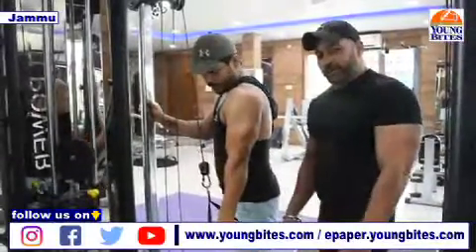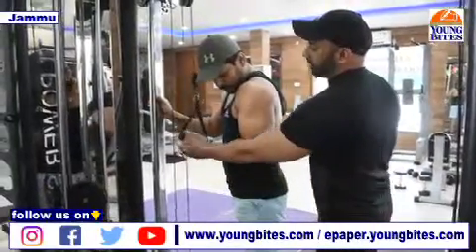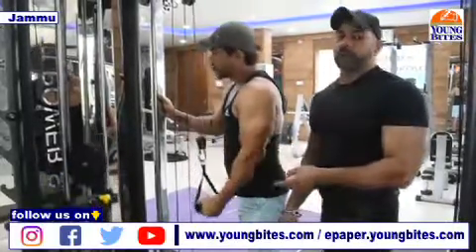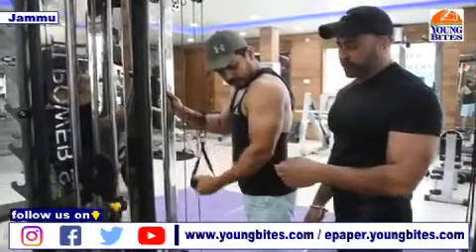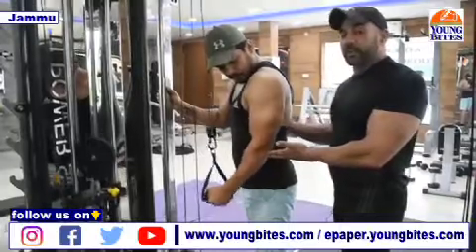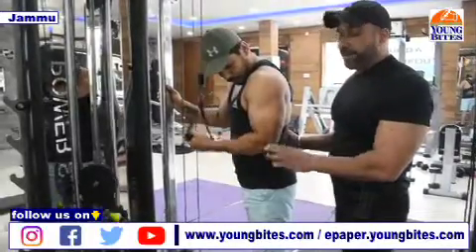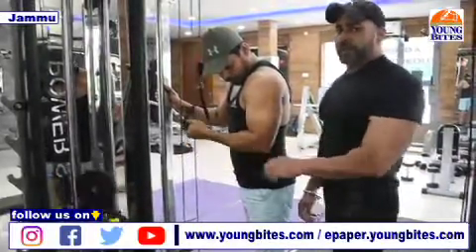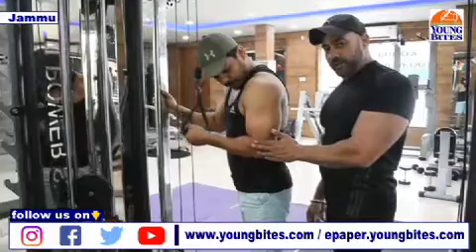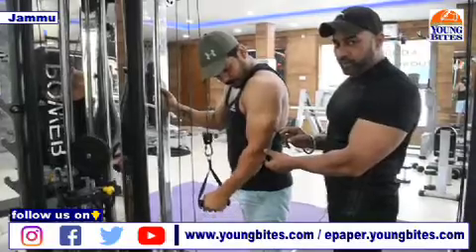So guys, this is our third workout of today's regime — single arm tricep extension, done with this type of handle. Compound movements involve more than one part, while isolation movements target a single part. If you look at Vipul's muscle movement, you'll understand which part is being hit. The first workout was the push down tricep which was hitting all three heads. Then we had the overhead cable extension where the long head was predominantly activated, and I also told you about how to get those fibers out of your triceps.